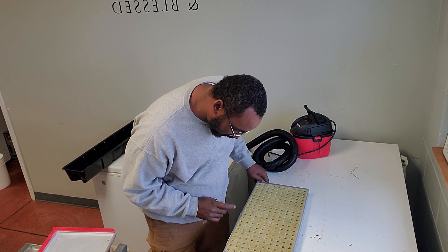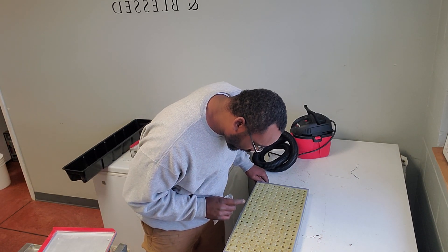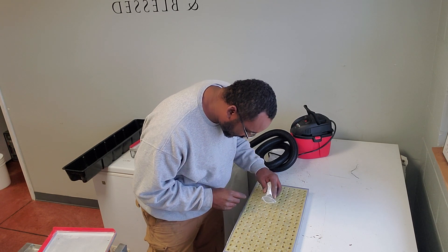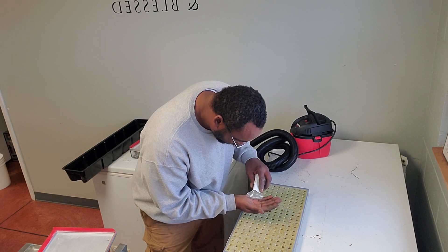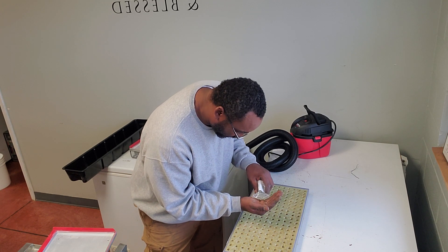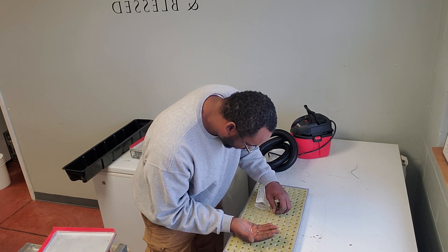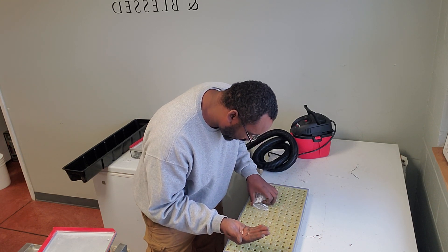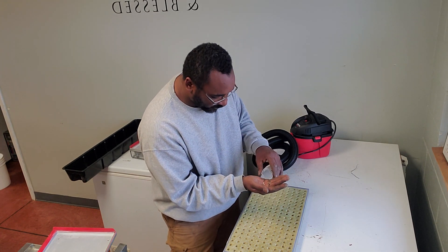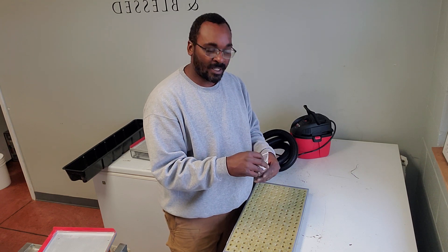I'm looking to make sure there's a lettuce seed in each cell — sometimes you have a little trash in there. They all look pretty good. There are a couple I was looking at earlier that had some issues — I think the pelleted coating peeled off or something, so they went like a whole brown seed. I'm going to put a seed manually in those two spots.